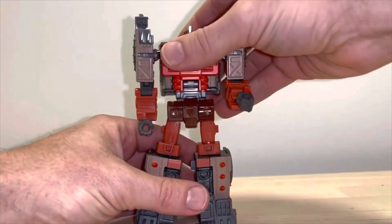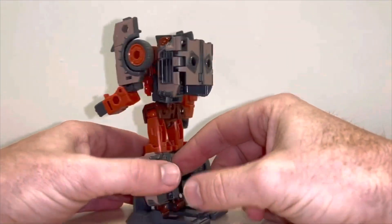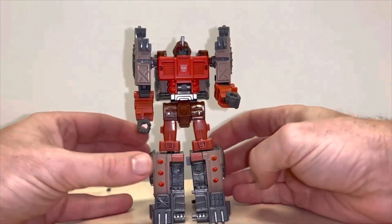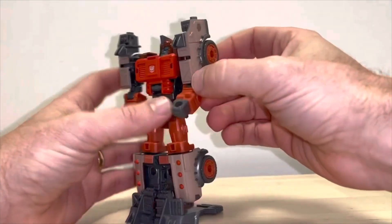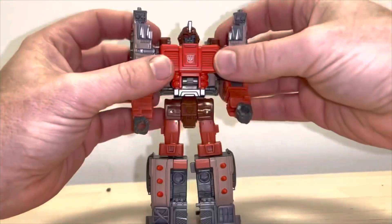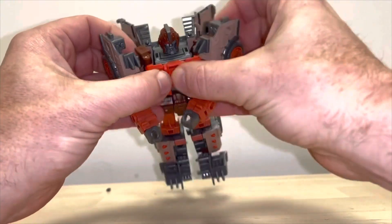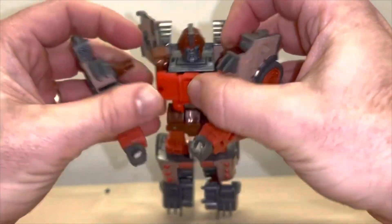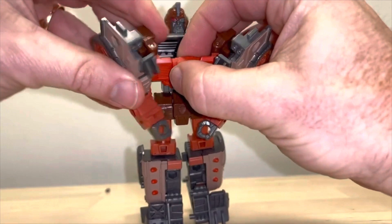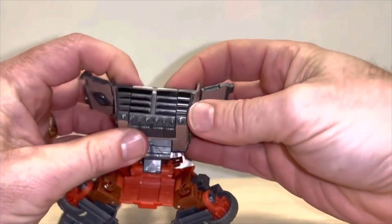Just a reminder, this is only the transformation process — the review is separately uploaded. It is completely possible to transform this figure without pulling him apart. So to start: open up the back part like so, then pull the arms away ever so slightly with the chest. You can see the orange and the brown tabs there. Bring it forward, locate that back in there, pull it out, and then rotate the head right the way around.